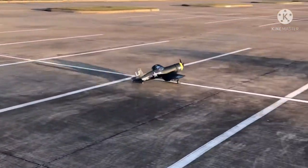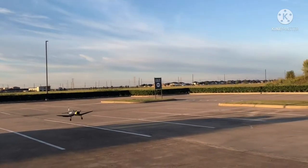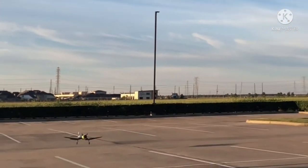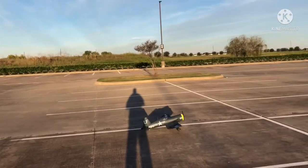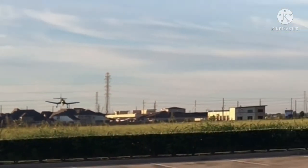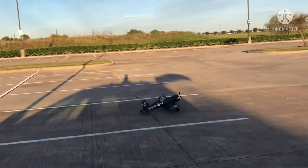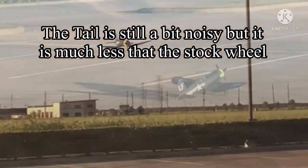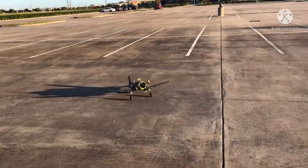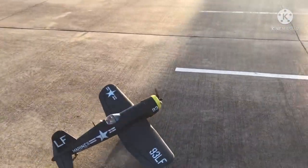Very nice and quiet. Landed hard, rolled but didn't land long. Robart tires on the mains, Dubro on the tail. Awesomeness — I love it.